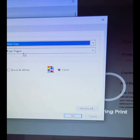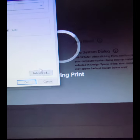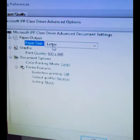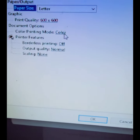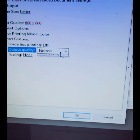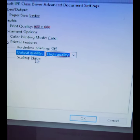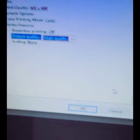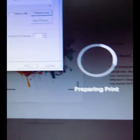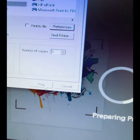Then go to 'Advanced.' You want to make sure your paper size is lined up. For output quality, you want to make sure you put high quality. Once you've set that, hit OK and then hit Print — and that's it.